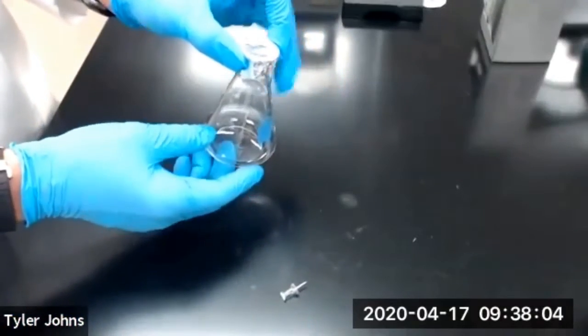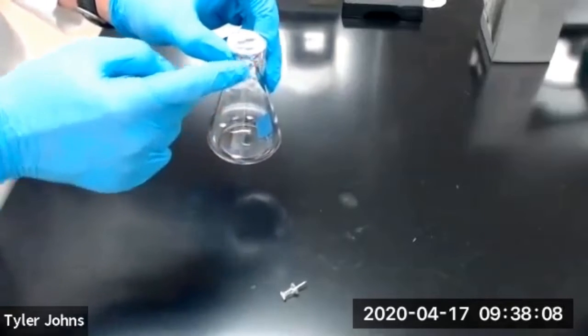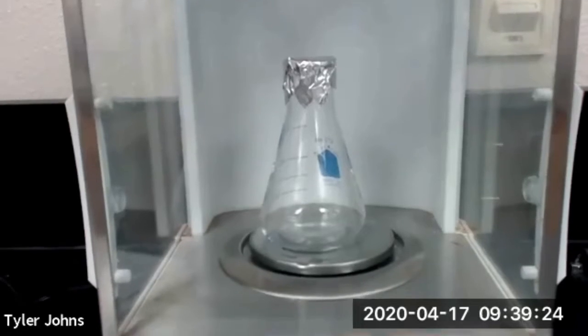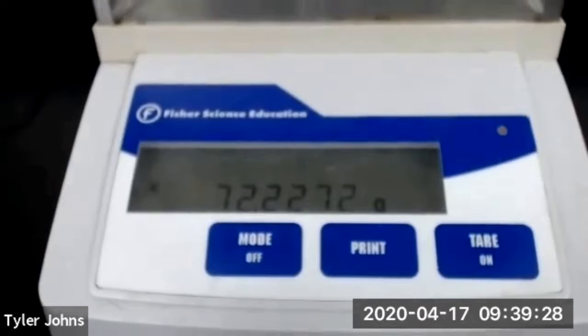Now we're going to determine the mass of our 125 mL Erlenmeyer flask and the foil lid. The mass of our 125 mL Erlenmeyer flask plus the foil lid is 72.2272 grams.